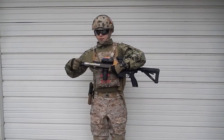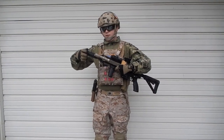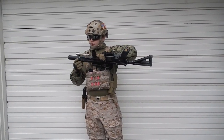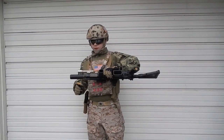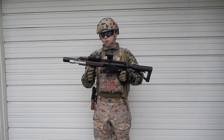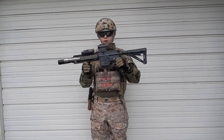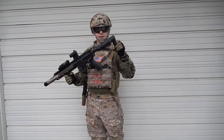I have an AAC Suppressor QD. I have a Knight's Evolution M600C Flashlight, a Magpul RVG, some Magpul Ladder Rail Covers, an Aimpoint T1 replica, and a Magpul PTS MOE stock.